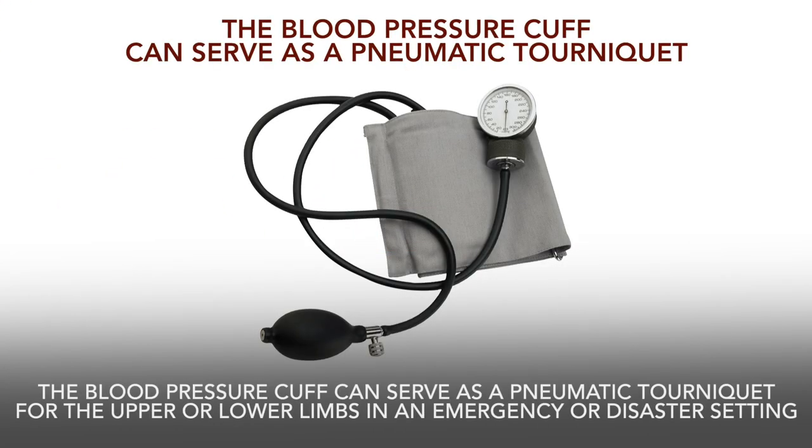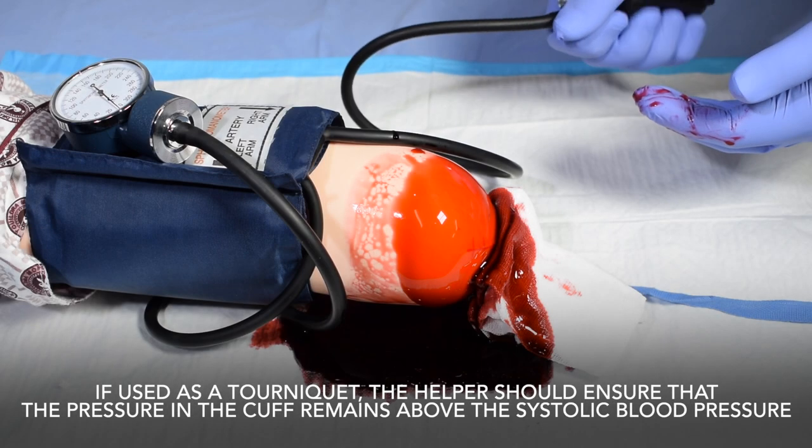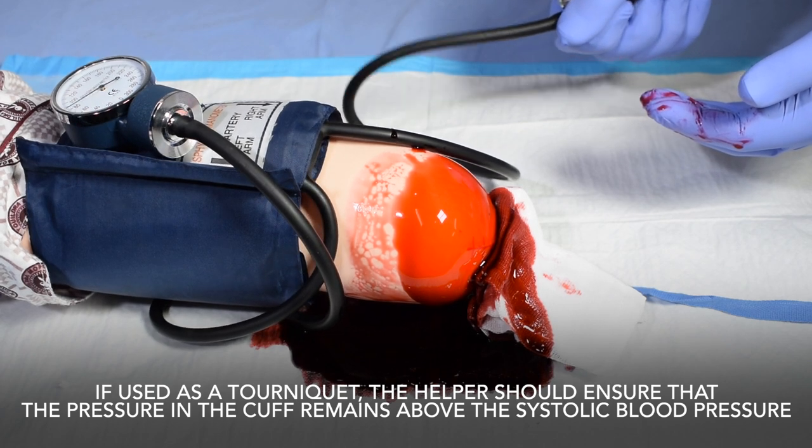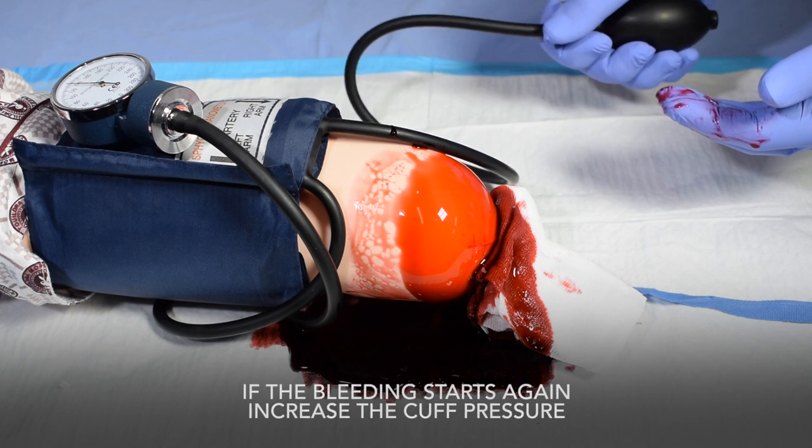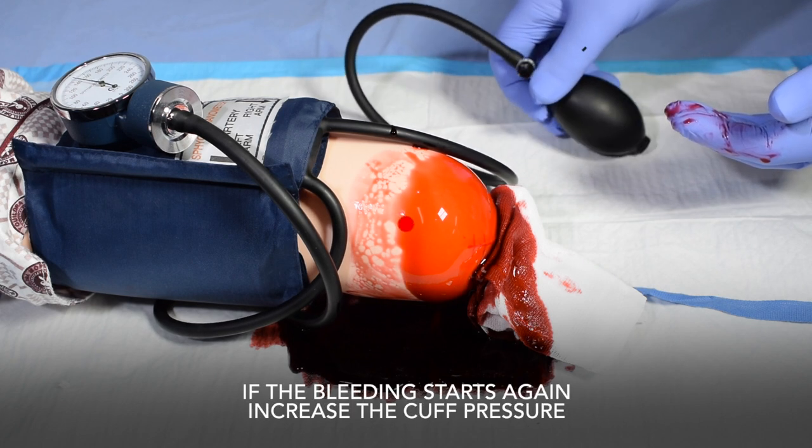The blood pressure cuff can serve as a pneumatic tourniquet for the upper or lower limbs in an emergency or disaster setting. If used as a tourniquet, the helper should ensure that the pressure in the cuff remains above the systolic blood pressure. If the bleeding starts again, increase the cuff pressure.